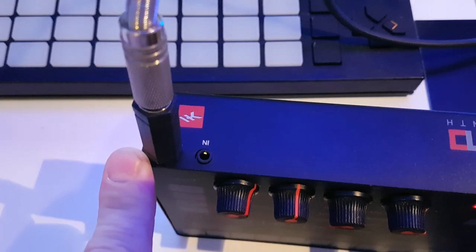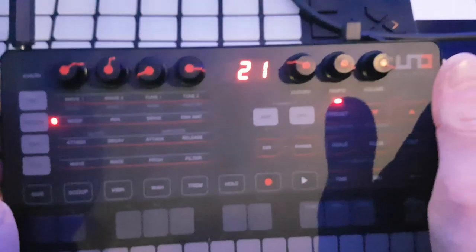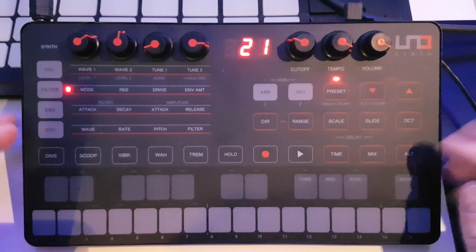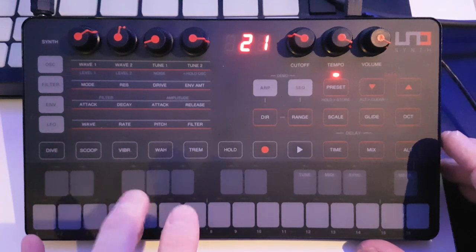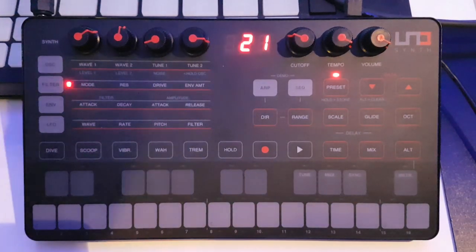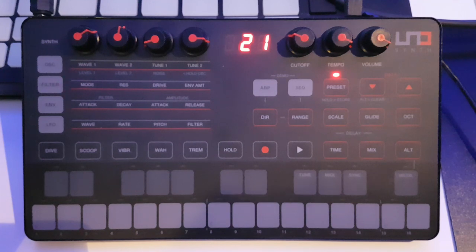We've got a standard 3.5mm output — there's only one audio output, no separate headphones, so bear in mind you've only got that single audio output. It's all down to portability. The chassis is plastic with a slightly rough feel on the front so you're not sliding all over the place. The keyboard is kind of playable — more for inputting notes. It is fully MIDI controllable with CC controls for most of the internal stuff, and you can easily plug in a MIDI keyboard if you wish.